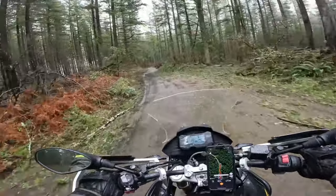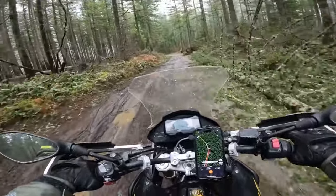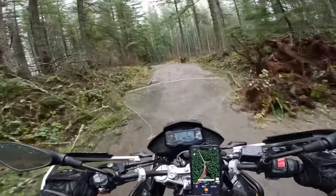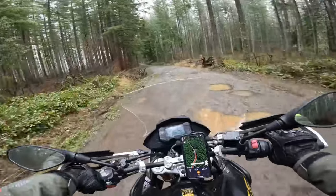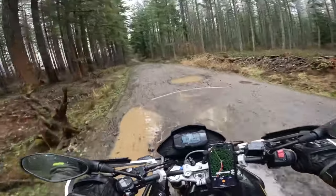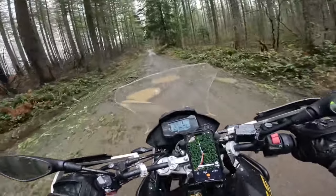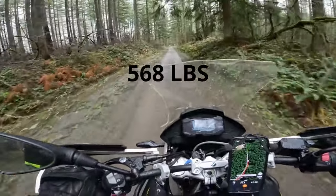Back to the 310 — it's fantastic because it's so light. If you fall you can pick it back up, it's not going to crush you, and you can turn it around super easily in tight areas. That's a big deal because with bigger adventure bikes you really can't do that — they're so heavy.